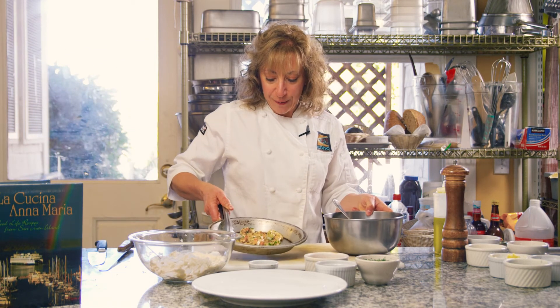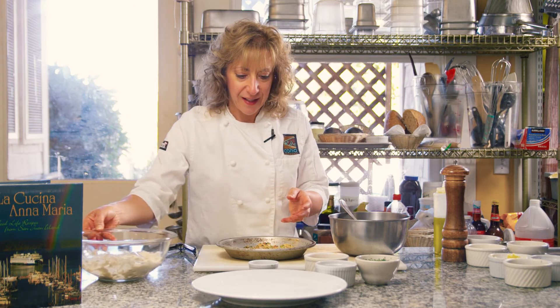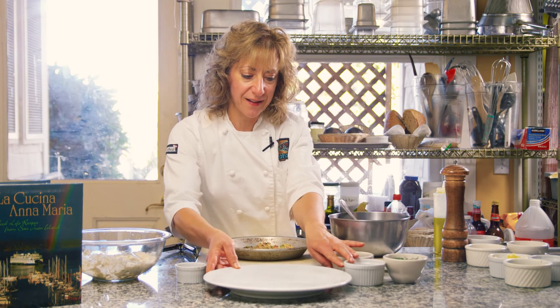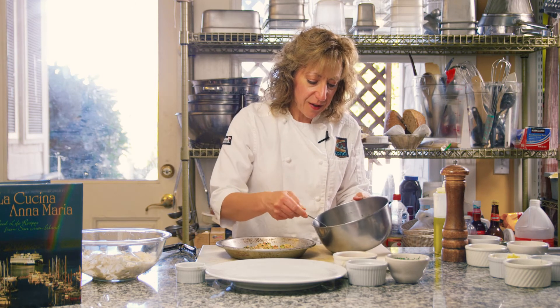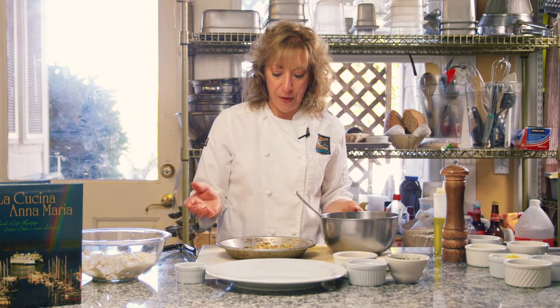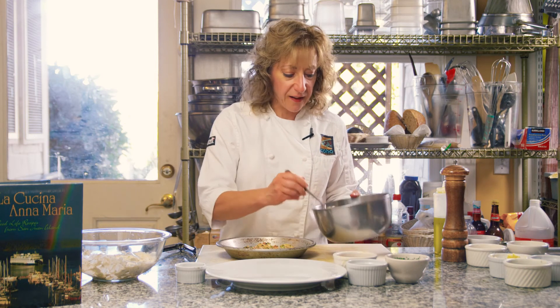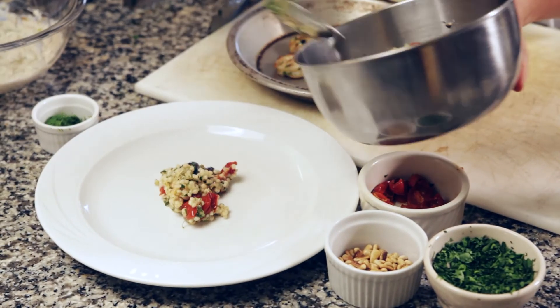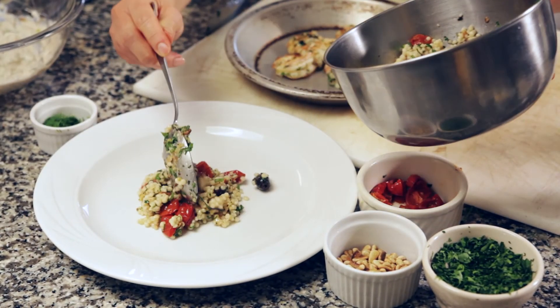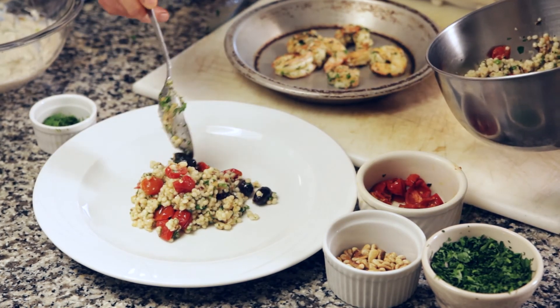I'll meet you over at the plating station and we'll finish up this salad. So here I have the herb shrimp that we just grilled — smells really great. And then we're going to put together our salad. I know there were a lot of components, but I promise you it'll be worth it. And you can always feel free to just do two of the components — grill the shrimp with the tzatziki or the couscous and the shrimp. You don't feel like you have to do the whole thing, and I think you'll still have a very enjoyable dish.